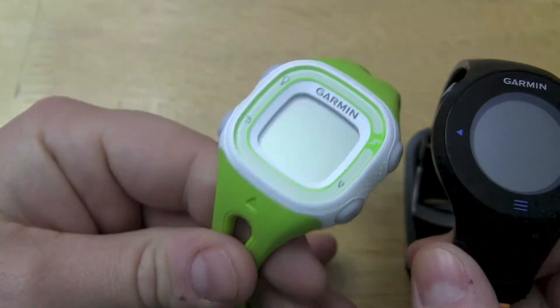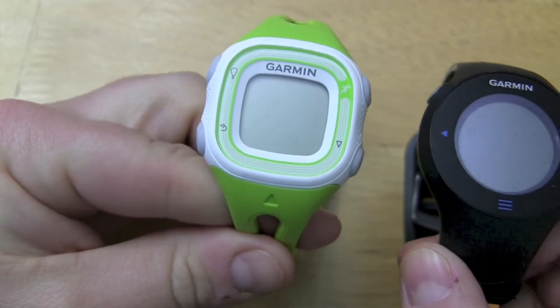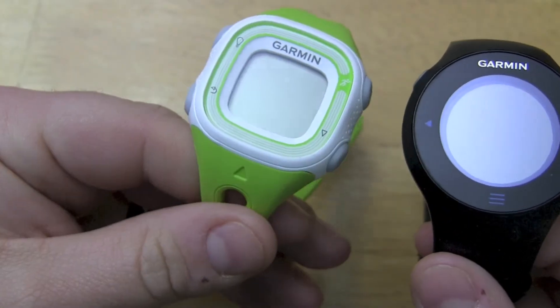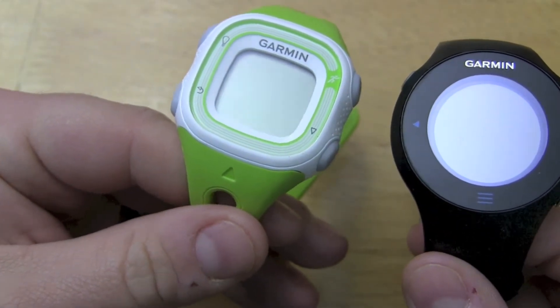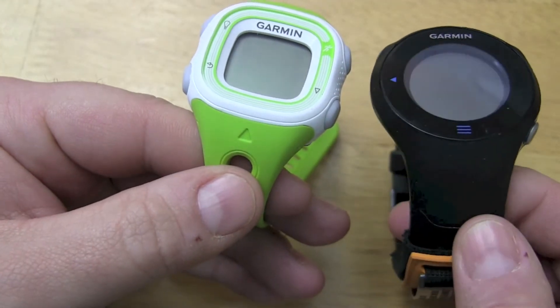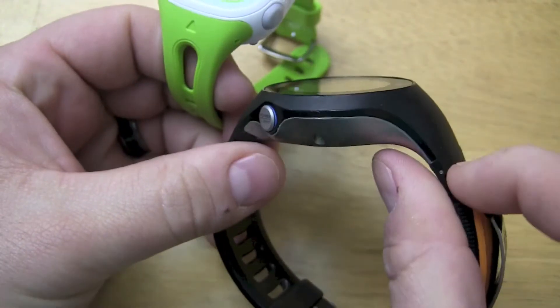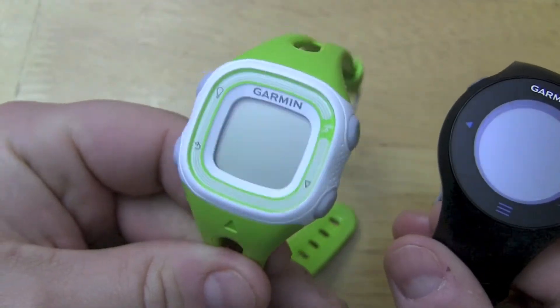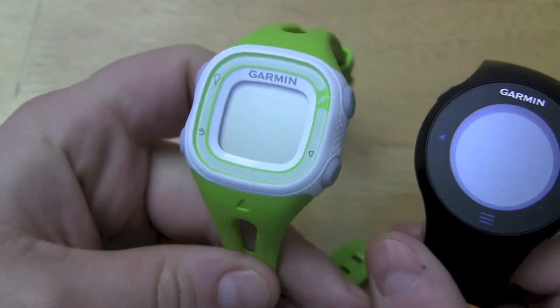After using this for a little while, I actually don't mind the smaller size to be quite honest, because it is very light. It's much more portable as an everyday watch than the 610. The 610 still has this bulk right here for the antenna, which is a problem. Here you don't have that problem — it's really nice and light and I actually kind of like it.